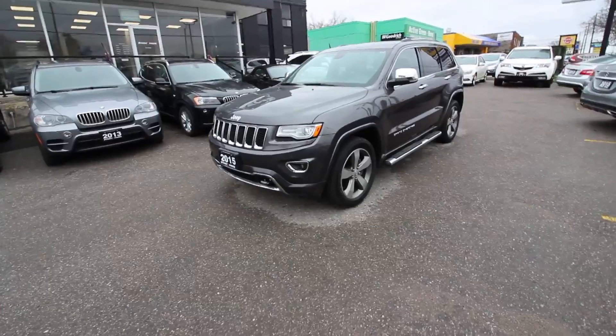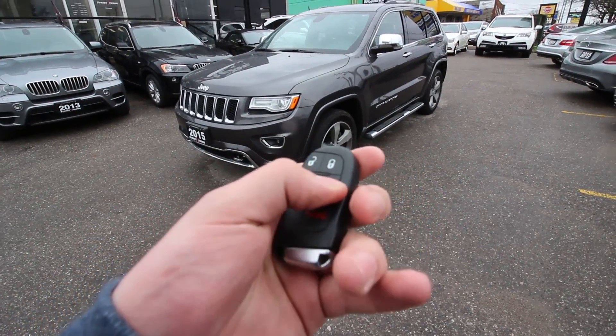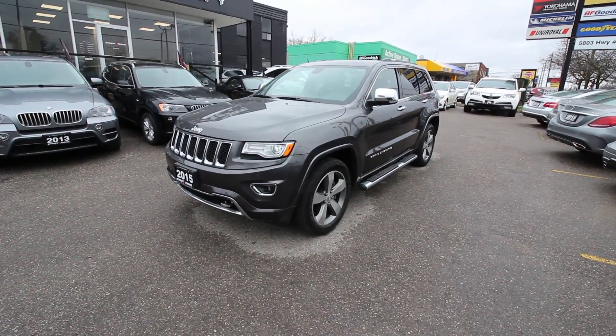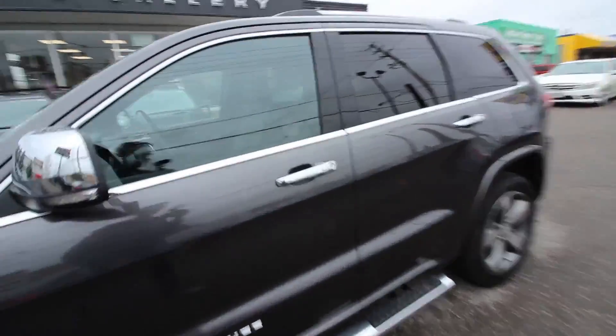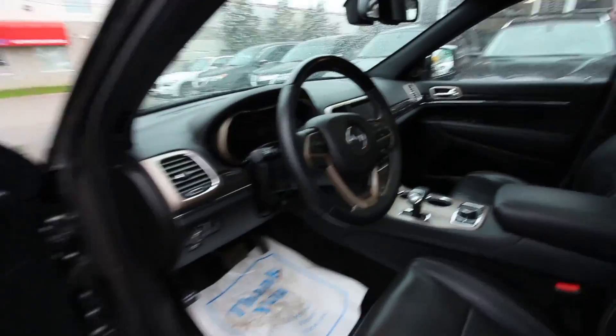This Grand Cherokee is equipped with keyless start, so simply by pushing this button twice the car starts up. It also has keyless entry, so you can simply grab the door handle — it unlocks and you're free to step inside.